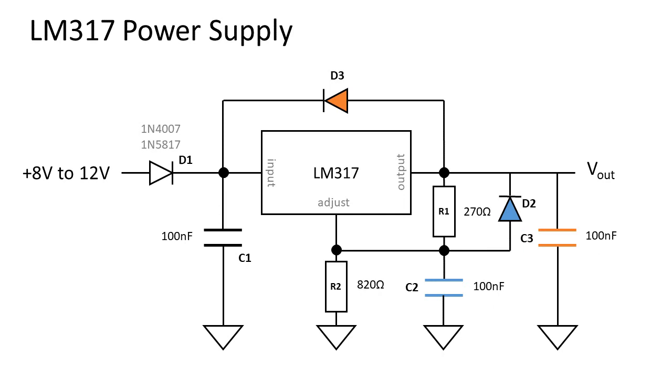The next step will be to add protection diodes. For maximum protection, there will be 3 diodes placed. These diodes can be chosen to be 1N4007 general purpose diodes, or 1N58-series Schottky diodes for a lower voltage drop. D1 functions as reverse polarity protection — this way current only flows when the polarity is right.